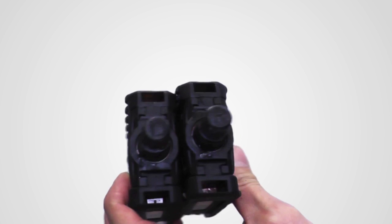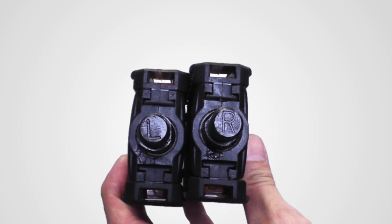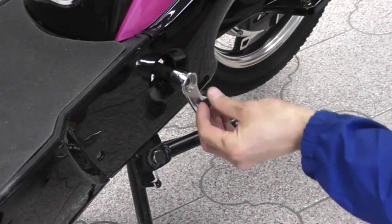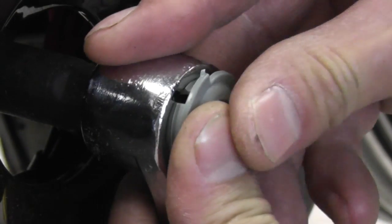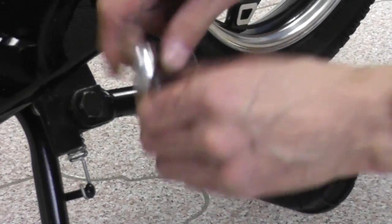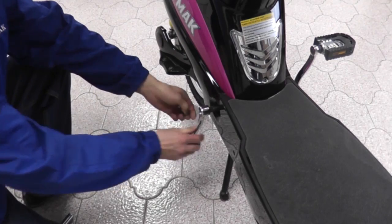The last piece you'll need to install are the pedals. This bike does not have similar pedals, so check the markings on each pedal to determine which side they should go on. Push the pedal crank in and attach the nut. Tighten it with a T-wrench. Attach the cover, then attach the pedal in place and tighten it with a wrench.